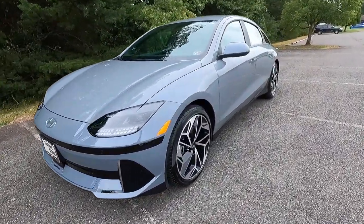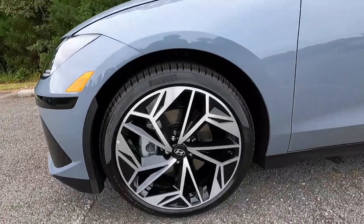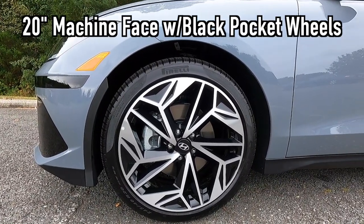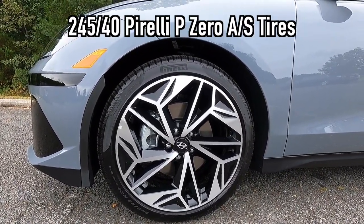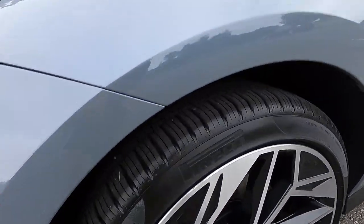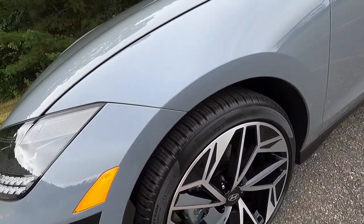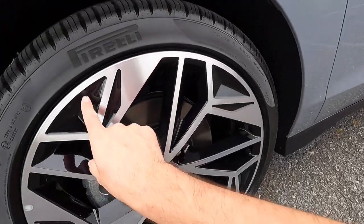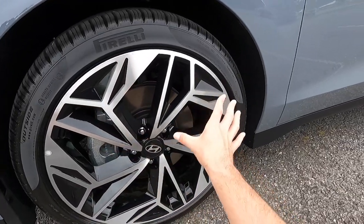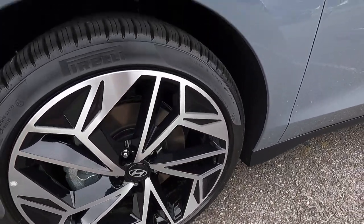Working our way down the side, you can see you get a side marker light. These are the standard and only wheel option — a 20-inch machine face with black pocket wheel, wrapped in 245/40 Pirelli P Zero all-season tires. All these little divots on the wheels apparently help with the aerodynamic efficiency of the Ioniq 6.